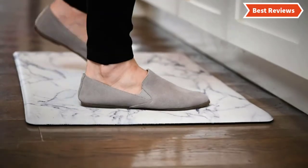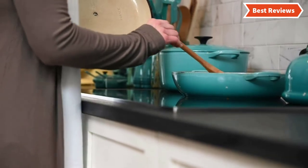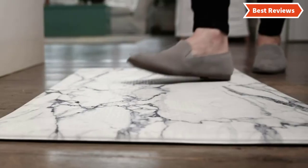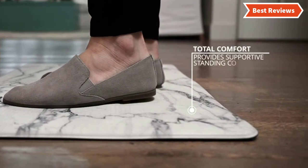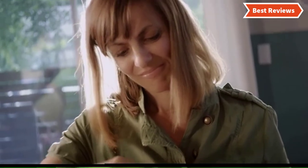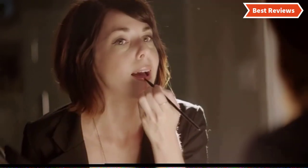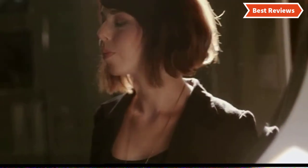In this video, we are going to show you the top 8 anti-fatigue kitchen mats in the marketplaces. We have selected them based on their quality, performance, and price. We've done sufficient research to find them. If you are trying to find out which anti-fatigue kitchen mat is the best, this is the video for you. Stay with the video till the end. After watching this video, you can simply pick the right one. Check the description for links to find out the price of the items included in this video. So, let's start.